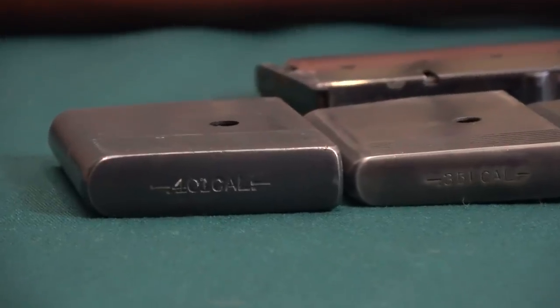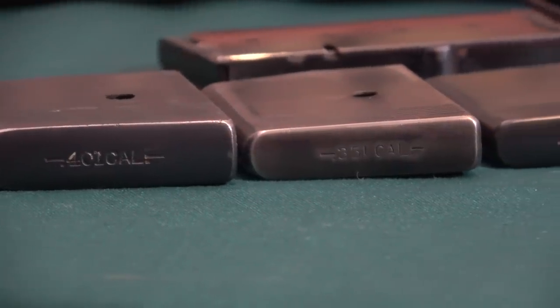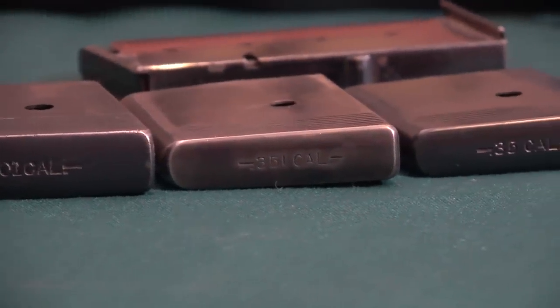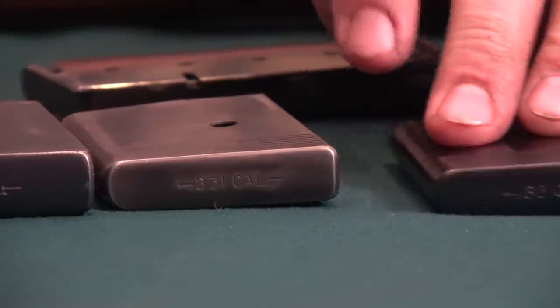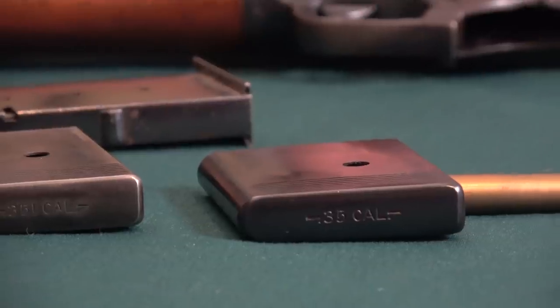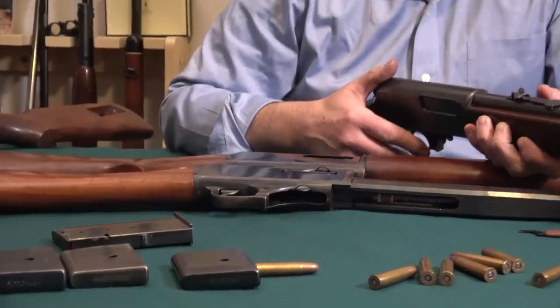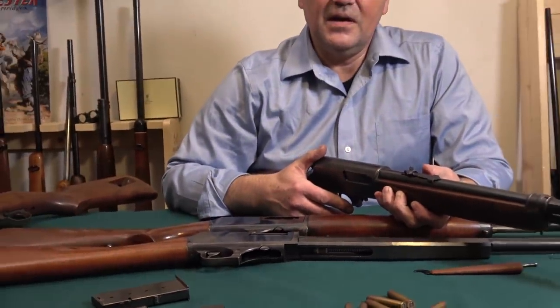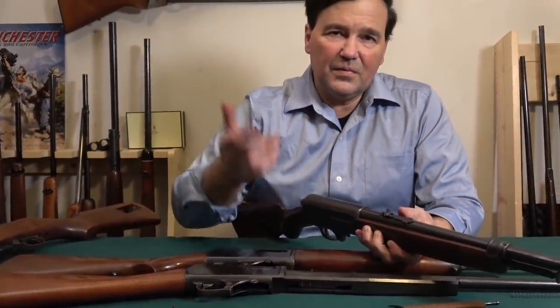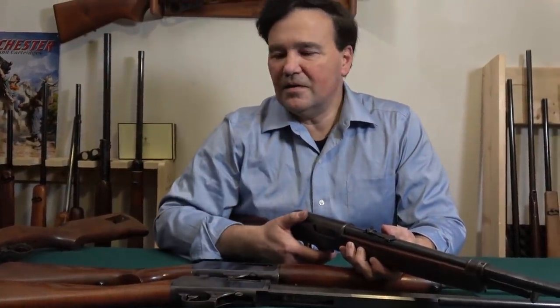People usually ask me which one I like the most, and my answer will probably surprise you. Even though I have trouble finding ammunition, the .35 is by far the most fun to shoot — not just this rifle, all of them. Recoil is minimal and if you're operating within 100 yards it's completely effective. I'm not rushing out to shoot stuff at 900 yards — it's just fantastic.